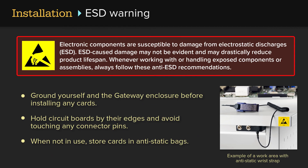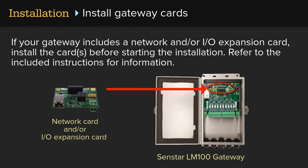Electronic components are susceptible to damage from electrostatic discharges. ESD-caused damage may not be evident and may drastically reduce the product lifespan. Whenever working with or handling exposed components or assemblies, always follow these anti-ESD recommendations: ground yourself and the gateway enclosure before installing any cards, hold circuit boards by their edges and avoid touching any connector pins, and store cards in anti-static bags when not in use. If your gateway includes a network and/or IO expansion card, install the cards before starting the installation and refer to the included instructions.